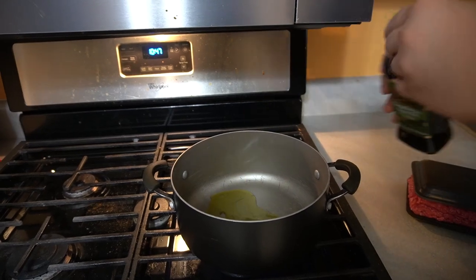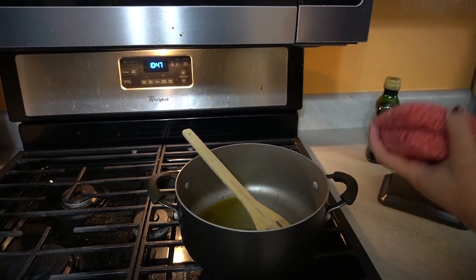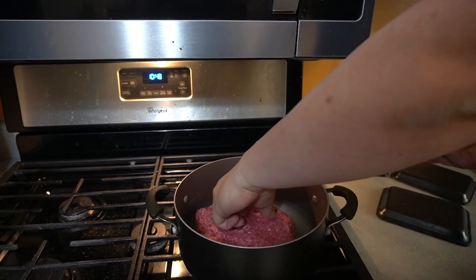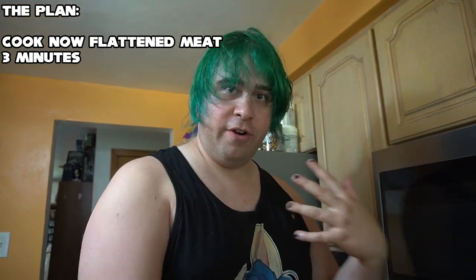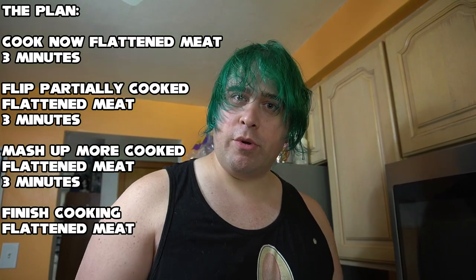A little bit of oil — measure with your heart, that's all that matters. Get this squished down quite a bit with a spatula, basically like making a giant hamburger patty. We're gonna let that sit for about three minutes, then flip it, let it sit for about three more minutes, then mash it up nice and fine.